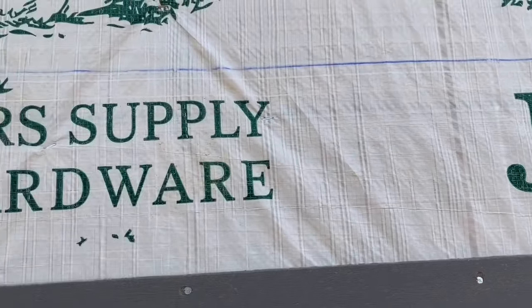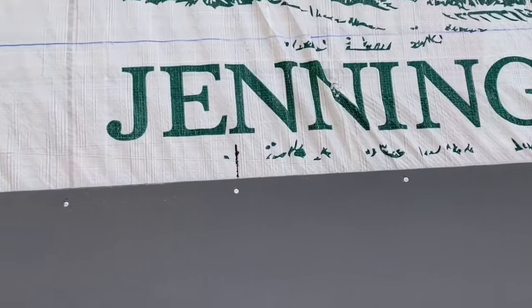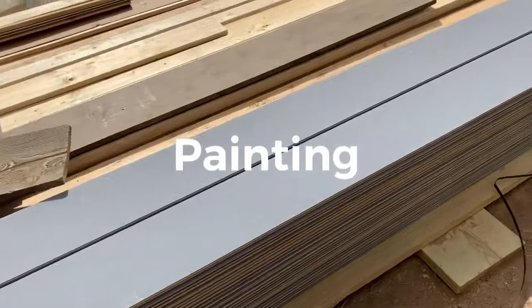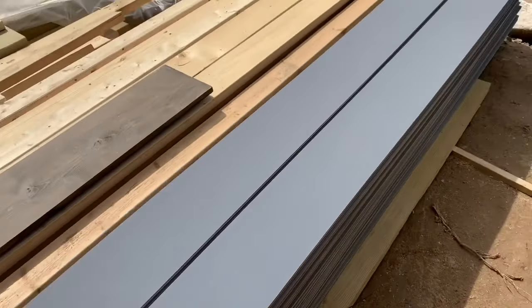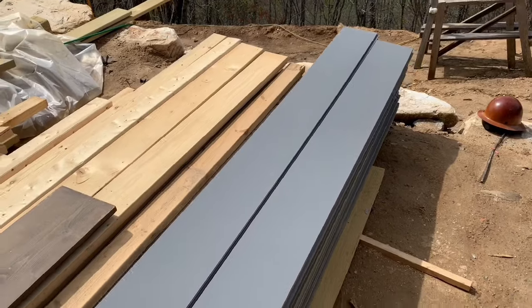To keep our siding running straight on every row and level, we chalk lines between our little crow's feet, and that'll keep each row running straight and level. Tip number three is to get a coat of paint on all of these boards before you put them up. Get one coat on the ground, one coat once it's put up on the wall, and that'll save you so much time. We just set these up on a sawhorse and paint them one good coat.